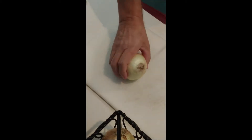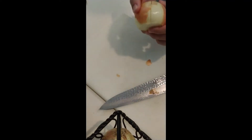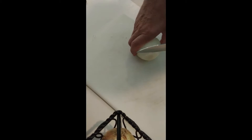Say hi to Uncle Freddy. We're gonna make some really thin Vidalias. The ones I did yesterday I used the slicer on, but I don't want to get it dirty and clean all that up again, so I'm just going to try to slice them as thin as I can get them.